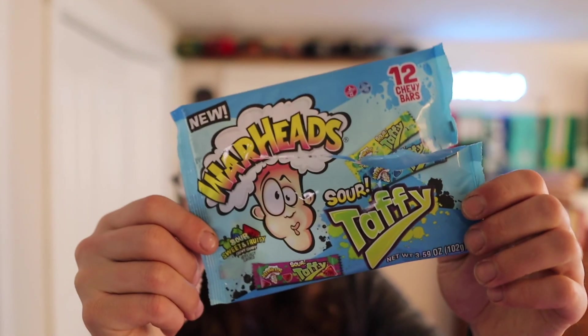Anyway guys, thanks for watching. Today's review: Sour Warhead taffy. Just make sure you like, comment, subscribe. Take care of yourself. Be kind, keep spreading some good vibes only. Until next time, Marty out.